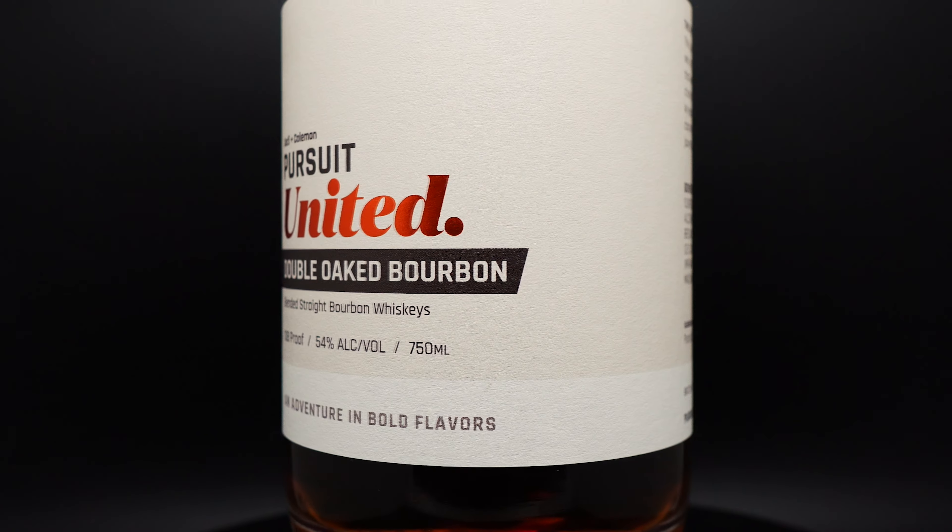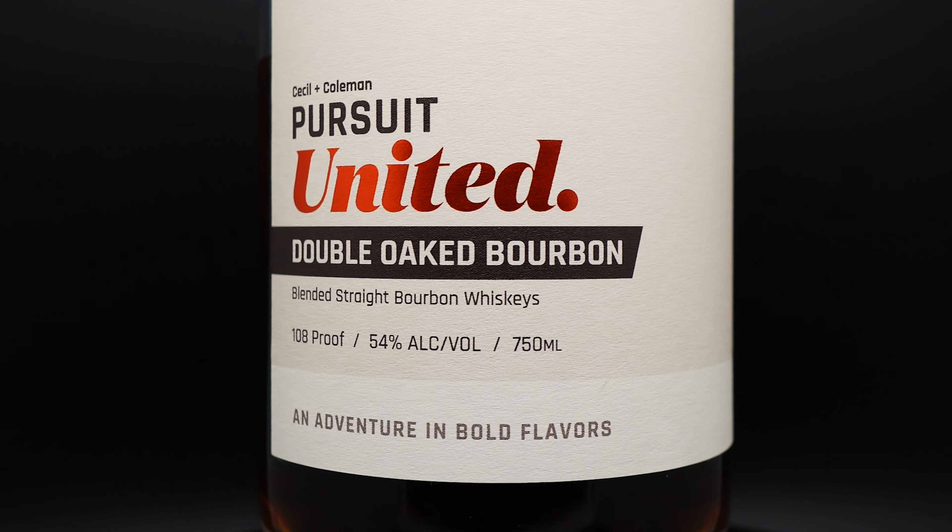But right now, this is the leader for shelfer because I did get this at the distillery at $70 and it is an absolute steal at that price.